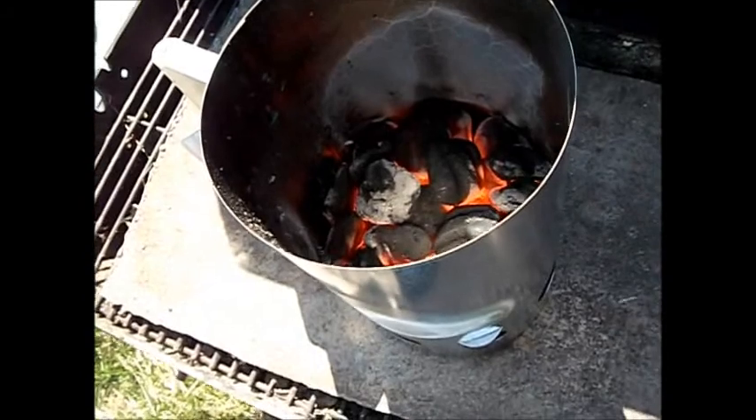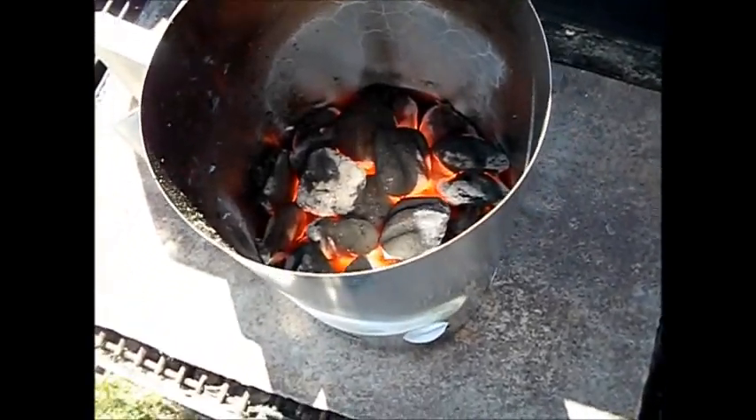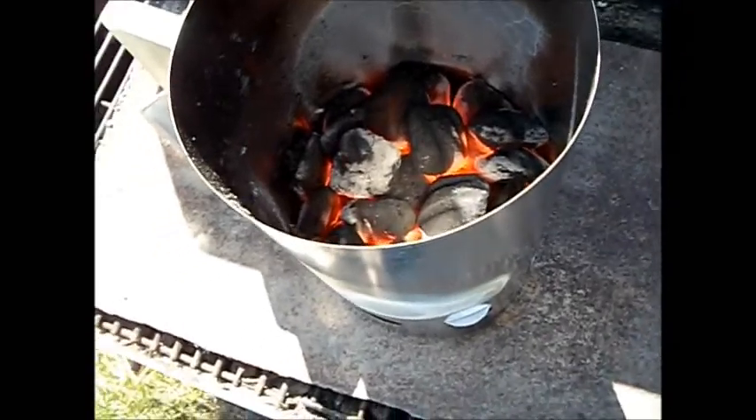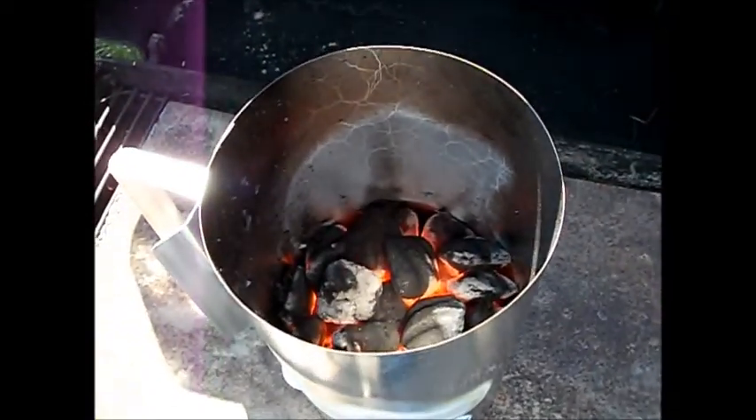Okay, it's been about 15 minutes or so. As you can see, the coals are glowing nicely. I kind of like this. Charcoal lighter fluid is getting expensive, and you can get newspaper anywhere.